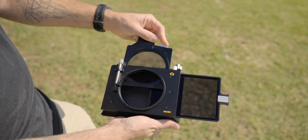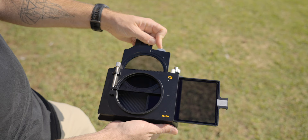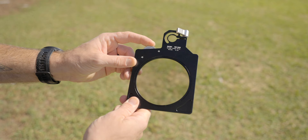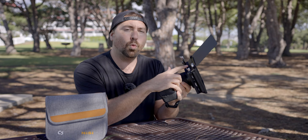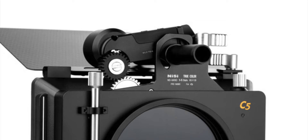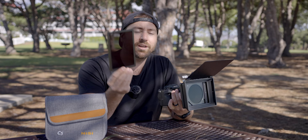You have two filter trays: a 4x4 filter tray and a 4x5.65 filter tray — one on the side and one on the top. The variable ND is a tray that slips into the top of the matte box with a rotating disc on top, so when it's on your camera you can easily adjust it from one to five stops without rotating the whole unit. You can also add a motor on top to control the strength of your ND wirelessly. If you want more ND, you can slip in a four-stop or six-stop ND in the side tray for more options between both filters.